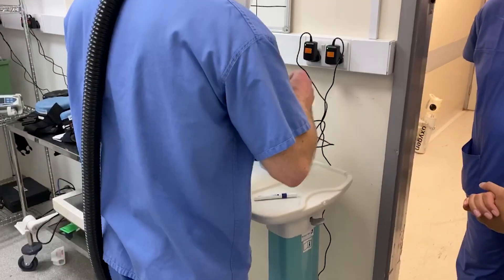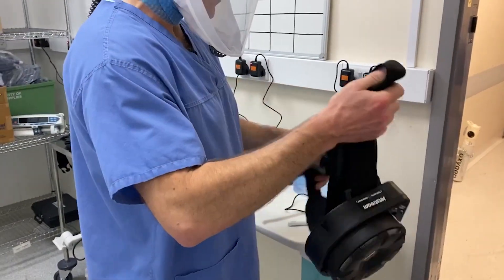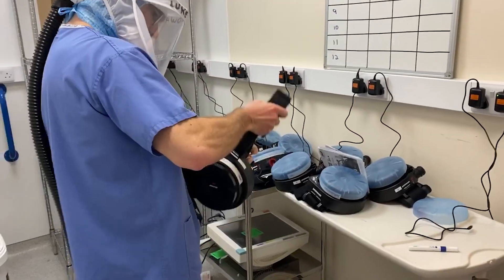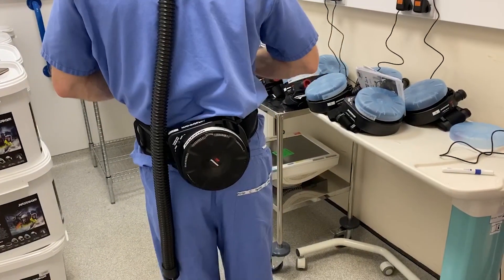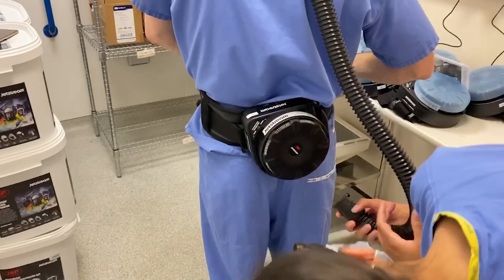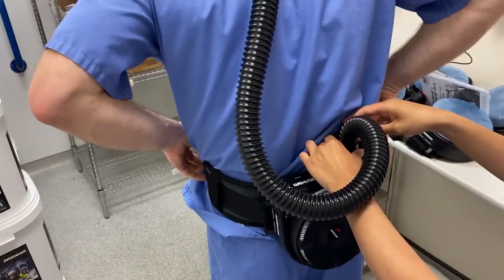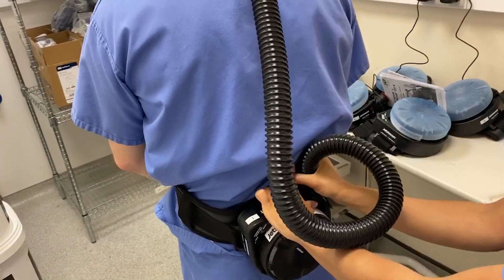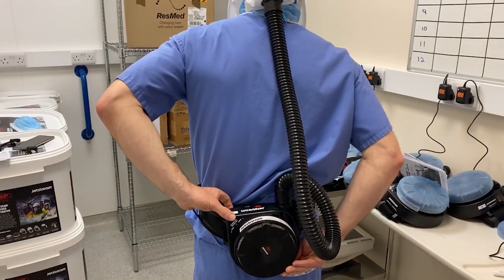Next, we will take the belt and this goes around the back. And then if you can connect up for me. Is that just a push connection? It's a push and twist. So that seems fairly secure.